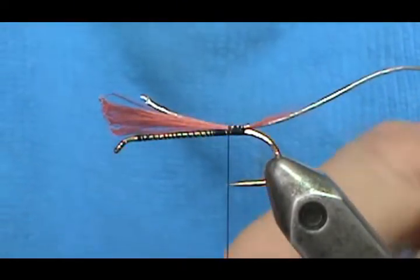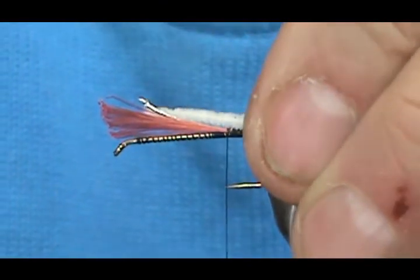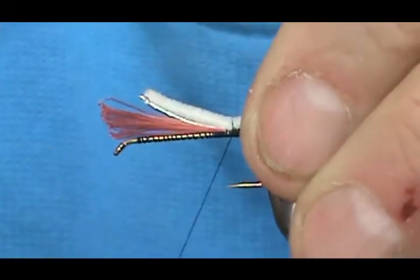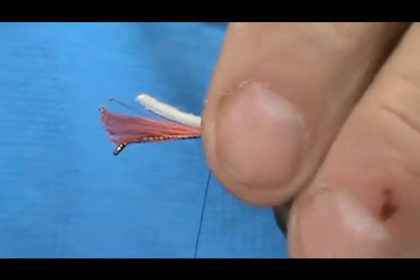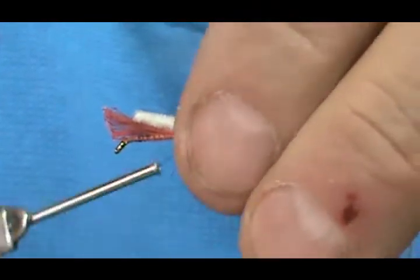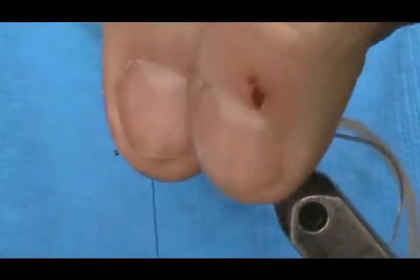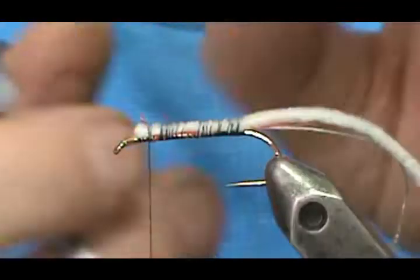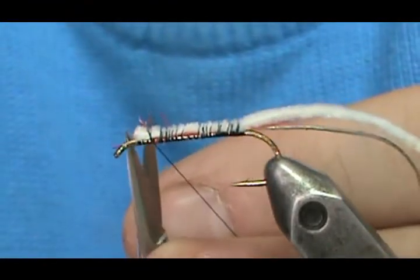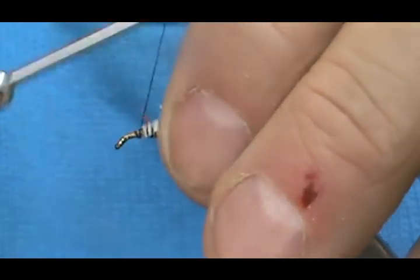I'm using an ultra chenille here and I'm going to leave that tag also the length of the body. Then I'll secure everything with some tight wraps, trim off any excess, and secure that end.